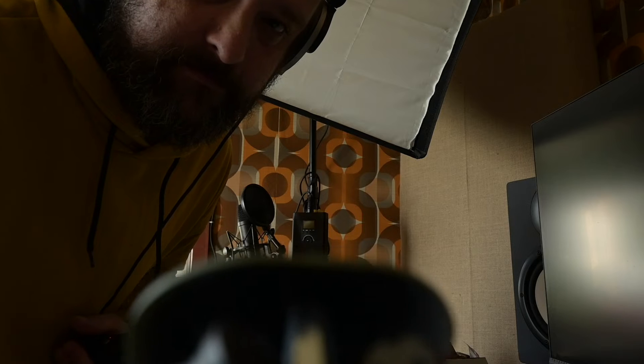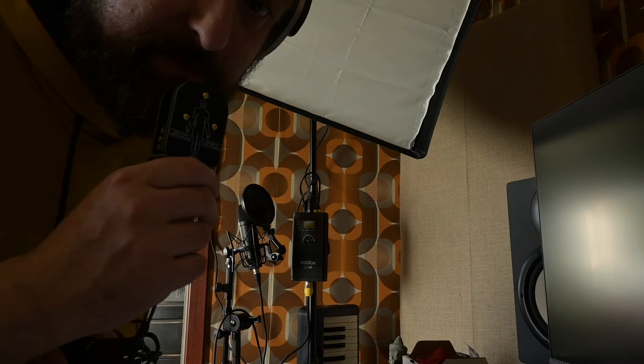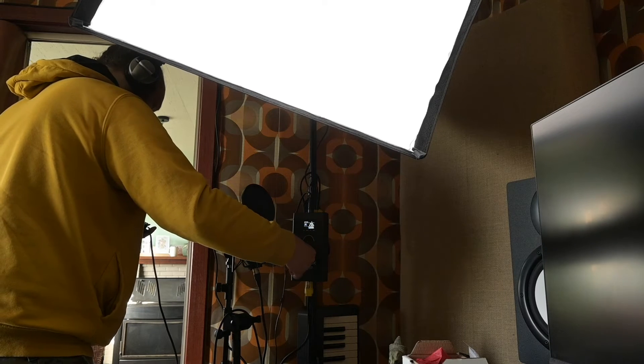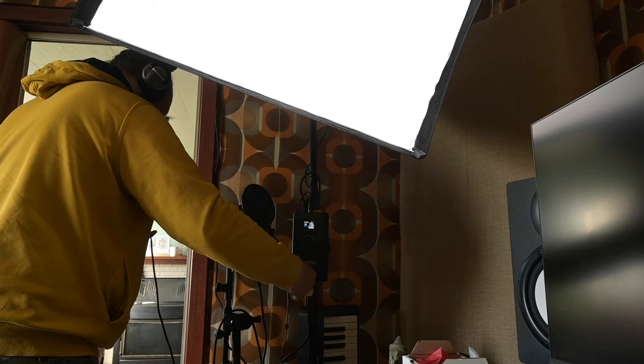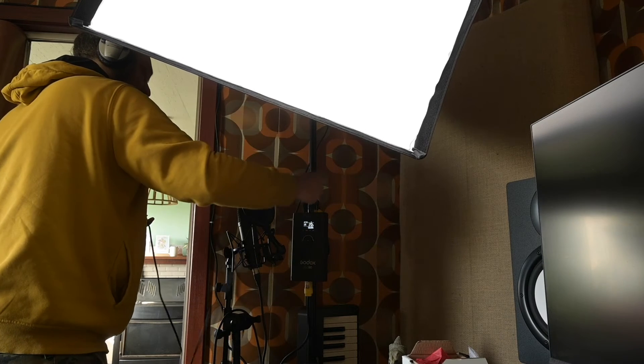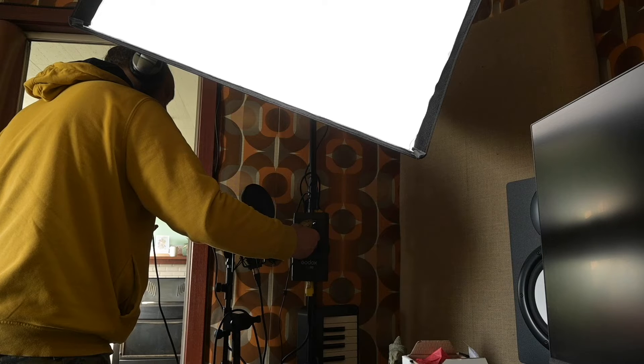And of course, what better place to end up than in the studio? Let's just record this softbox here — the wiring leading up to the light and such. Now over to the softbox. Let's just record this.